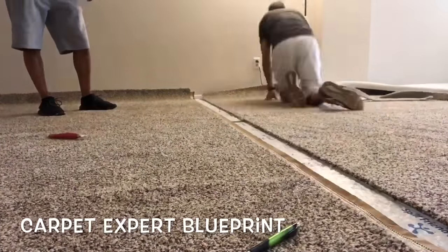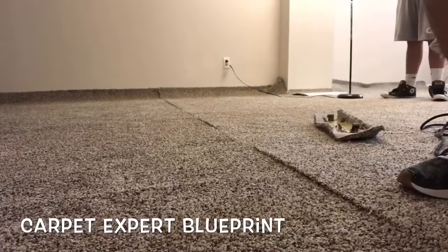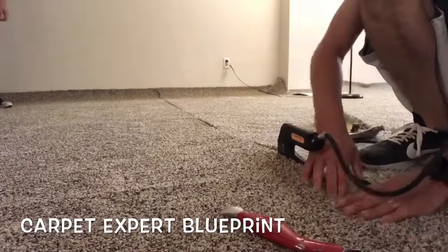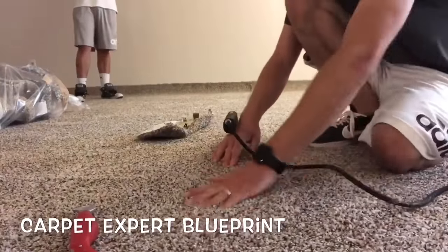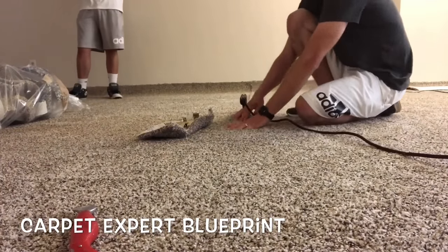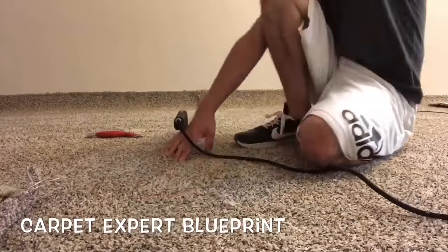Go ahead and cut that out, slide it over, get it all lined up, then plug in the seam iron and burn the seam. Slide the iron one iron-length forward every roughly 10 seconds to let it heat up — 10 seconds, slide it an iron-length forward, another 10 seconds, slide it an iron-length forward.